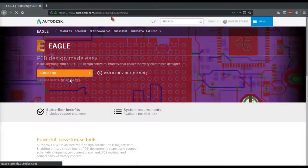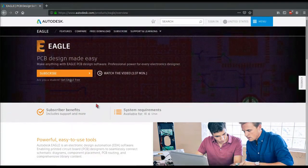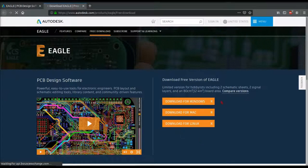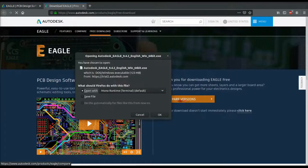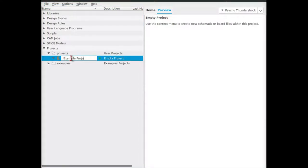EAGLE CAD. To download EAGLE, go to autodesk.com/products/eagle/overview. Scroll down and click the download link for EAGLE free. When you launch EAGLE, you're going to need an Autodesk account, so make sure that you make one so that you can log in. Here's the control panel for EAGLE. Here's where your projects will be. You can right-click projects to create a new project — we're going to call this one Example Project. Notice we have this little green dot on the right-hand side, which is an indicator for whether or not the project is able to be edited.